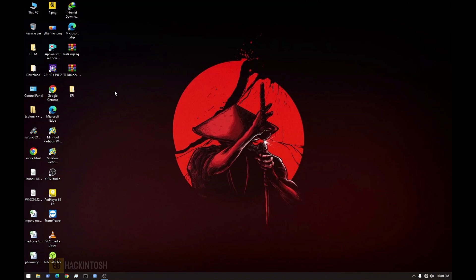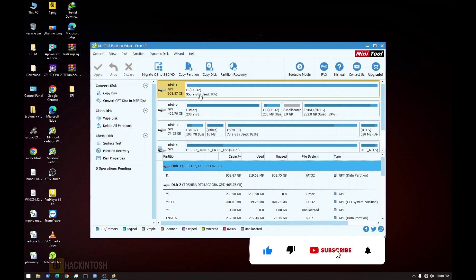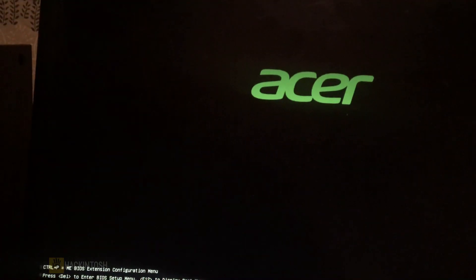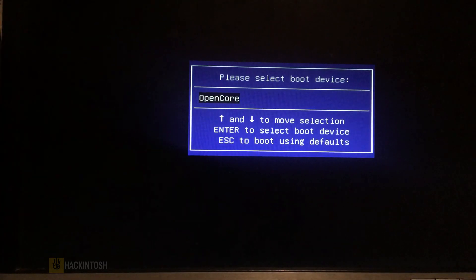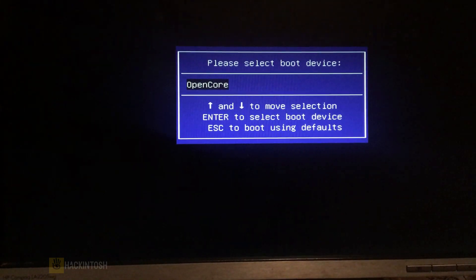I'm going to switch to my phone camera so we can continue with the installation. The first we are going to install is macOS Ventura. This is our one-terabyte SSD that we are going to dual boot the two OSes on. Let's install macOS Ventura first — hit F12 on your keyboard, or whatever key opens your boot menu. This is the flash drive, just hit Enter.